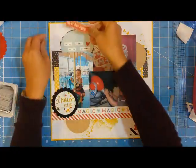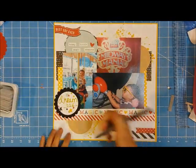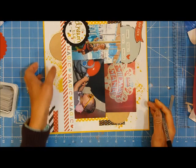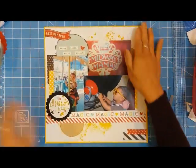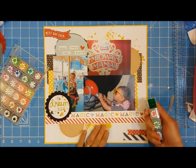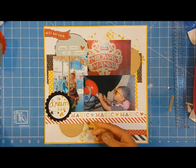I'm adhering the 'Dream Big' element onto the scallop with foam adhesive to make it pop up. These photos are from the trip my family and I took last summer to Disneyland. I wanted to focus this page on my son because it was his first time going to Disneyland, so I wanted to create a page for his album about the experience. He's only two but he did not seem afraid on any of the rides at all — there was no fear with him whatsoever — and I thought that was really cool, so I jotted that down on the craft half circle at the bottom.